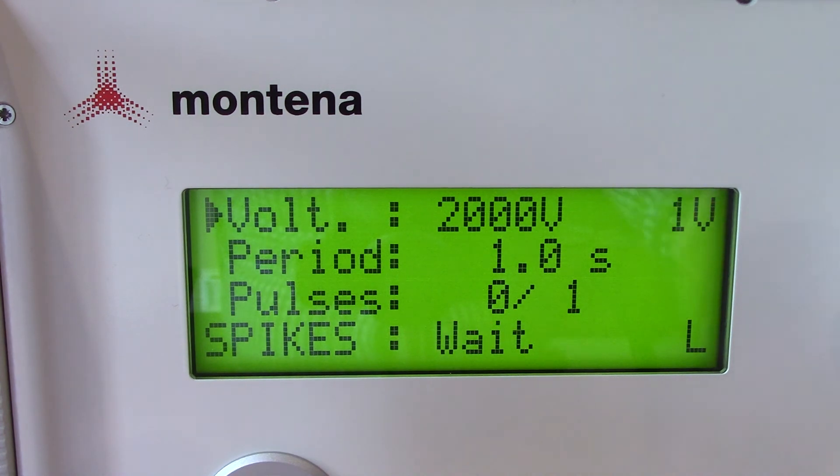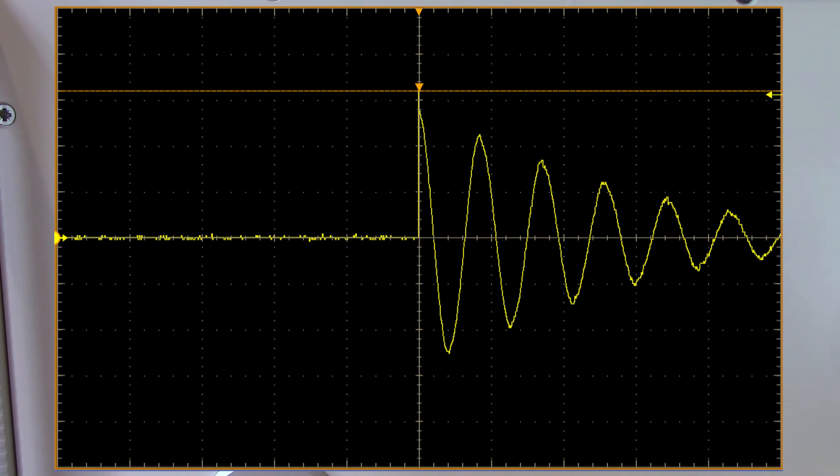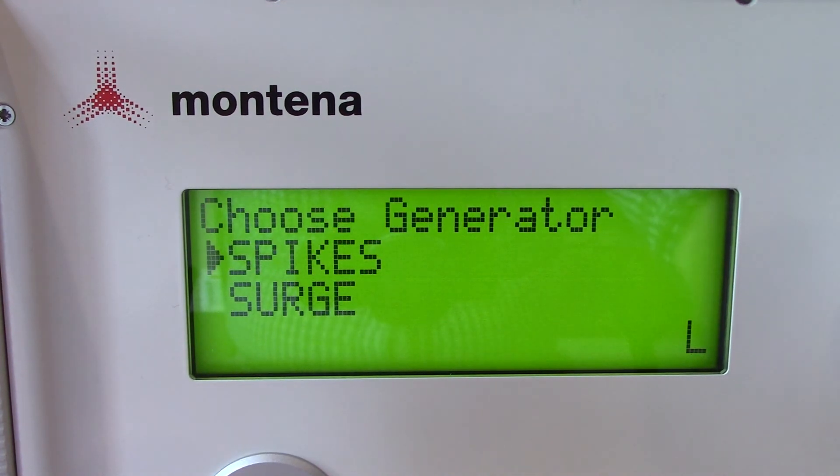Let's go ahead and select high voltage - we are charged and ready - then hit the pulse when you are ready to send it. Taking a look at the waveform, it does look to be the correct shape. That's just a very quick verification. Now let's go back to our main menu and take a look at the surge.